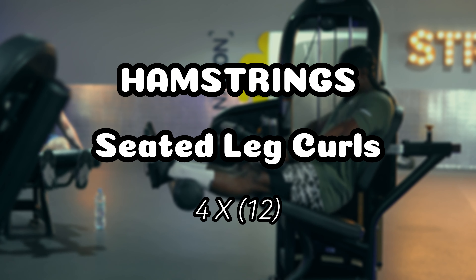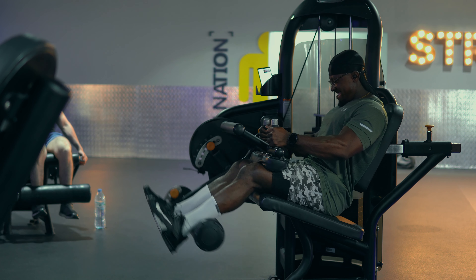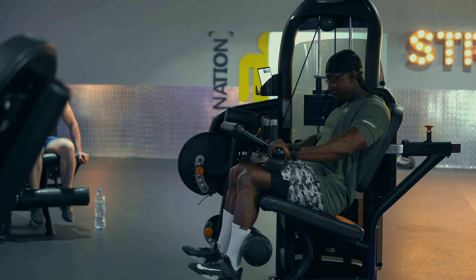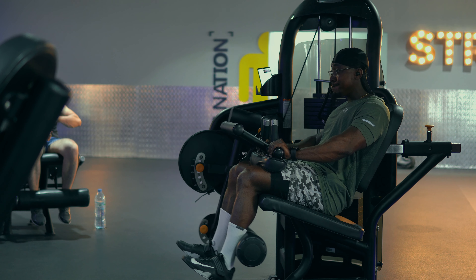We then jumped onto the seated leg curl machine to focus on our hamstrings. We did four sets, 12 reps each. I love this exercise because all four major muscles of the hamstrings get targeted.